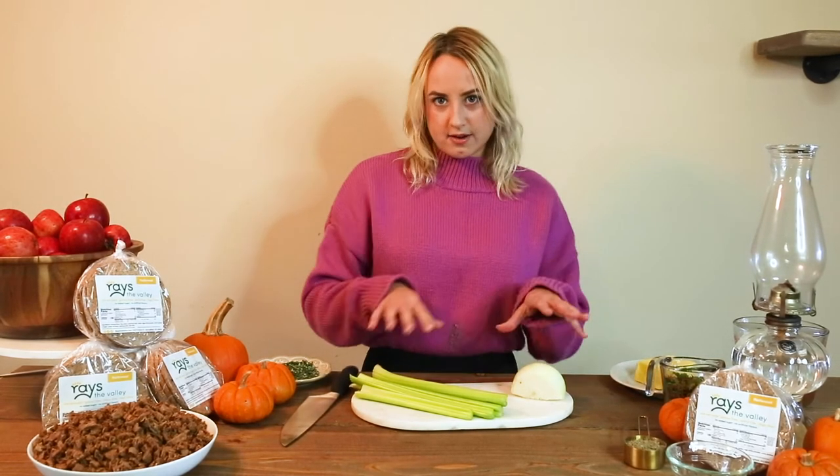We are going to stay paleo, keto, or refined sugar-free over the holidays. So what we're going to do is chop up our onion and our celery, sauté that until nice and golden brown, and then we're going to add it all in.